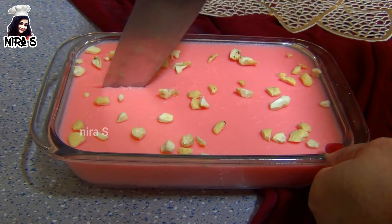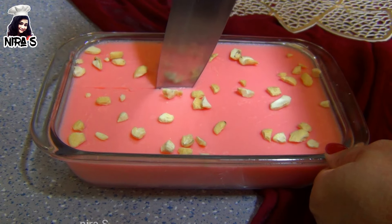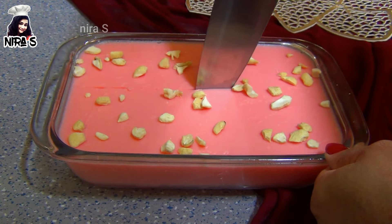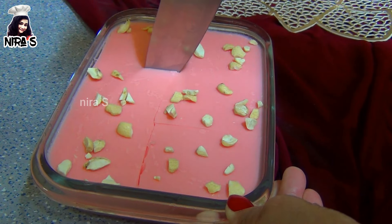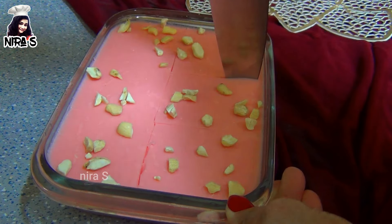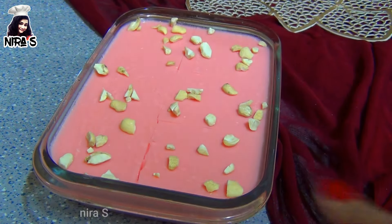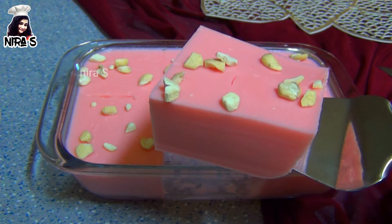Pour the oats into a bowl. Let's open the oats for 2 minutes. Pour the oats into an egg.